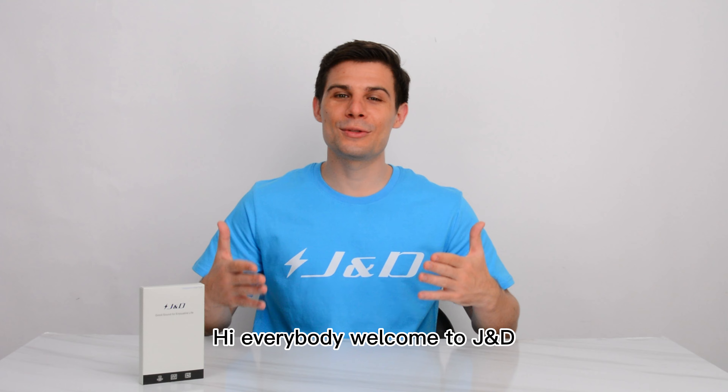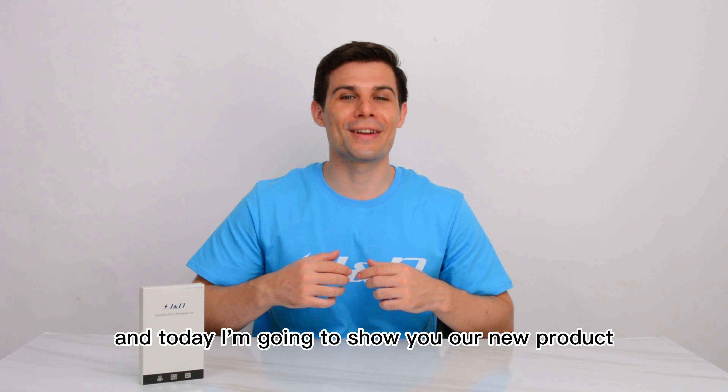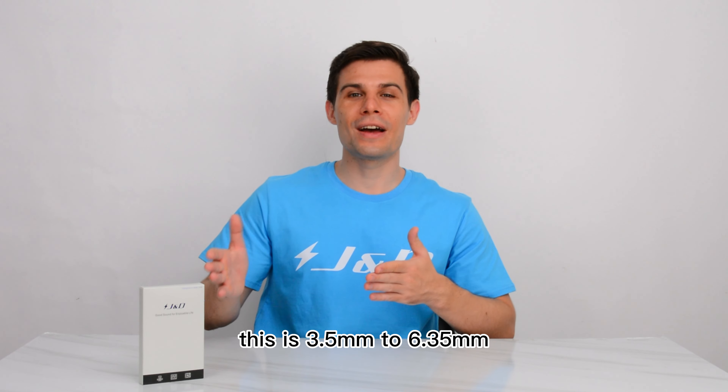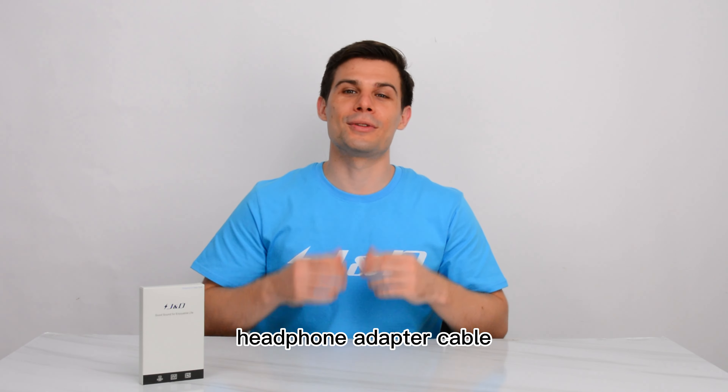Hi, everybody! Welcome to JND! Today I'm going to show you our new product. This is a 3.5mm to 6.35mm headphone adapter cable.